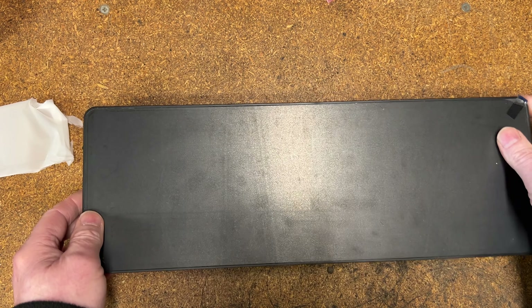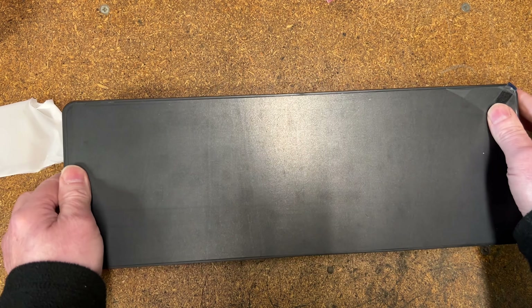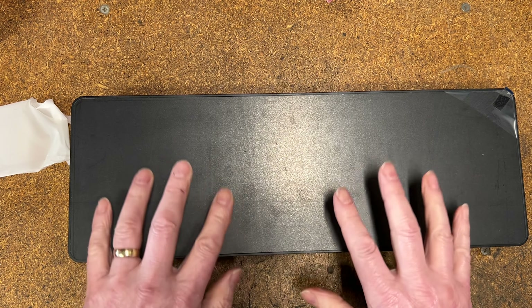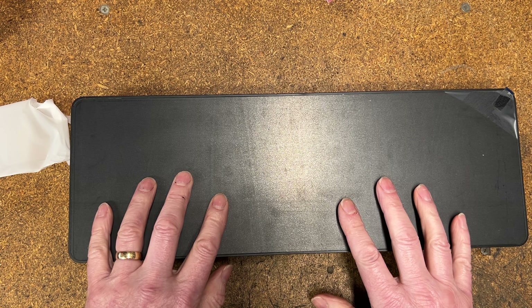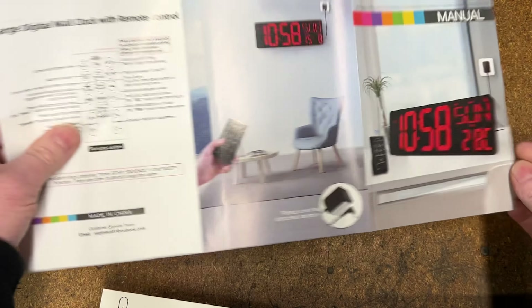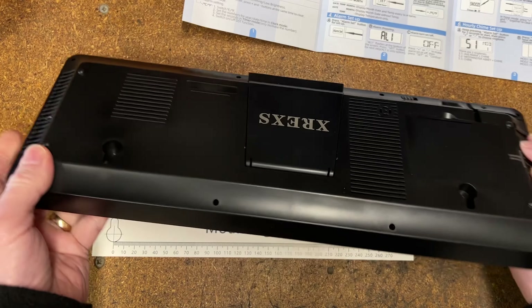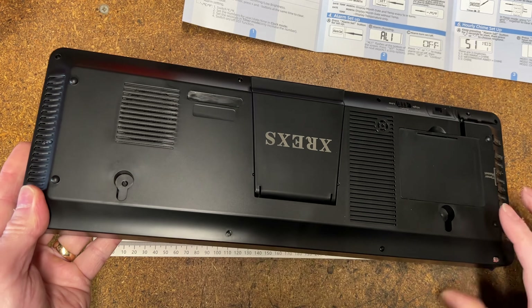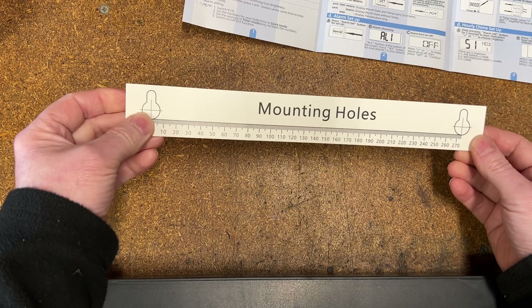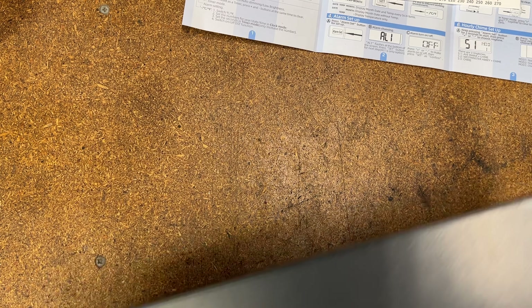There's the clock — it's got sticky-back plastic we can peel off, but we'll leave that on for a moment and fire it up. In the box you also get a two-sided color manual in English giving full descriptions of how to set up all the functions. On the back there are mounting holes if you want to stick it on a wall, and you get a little template so you don't have to guess where to put the holes.